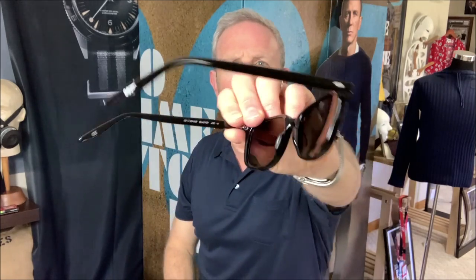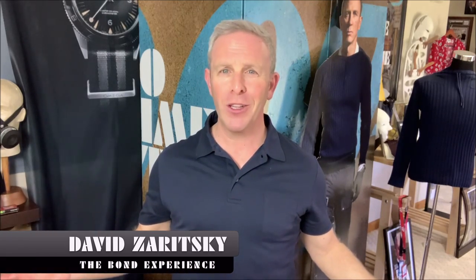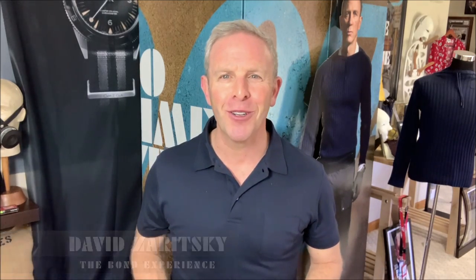Just wanted to give you this quick unboxing video, discuss the logo — I know it's a big topic out there. I hope this helps in taking a look at it. Again, that's the size of it. And this has been David Zeretzky for The Bond Experience. We're going to see you real soon. Take care.